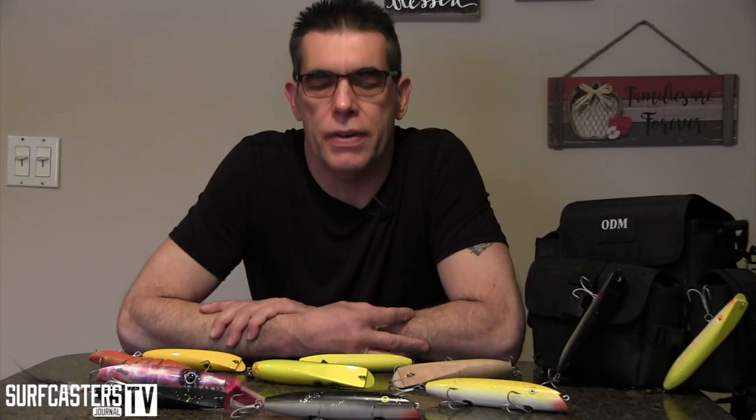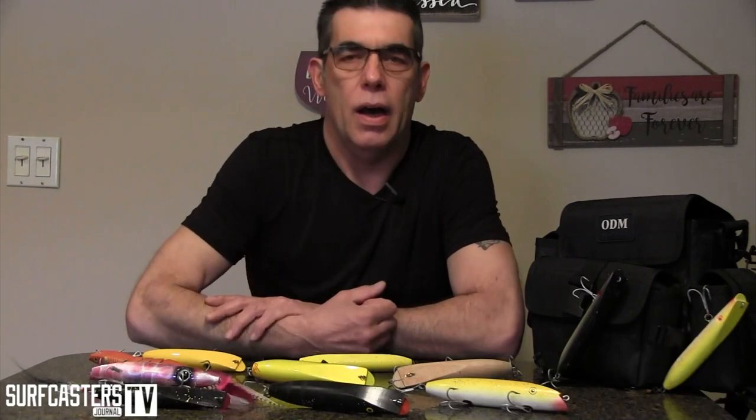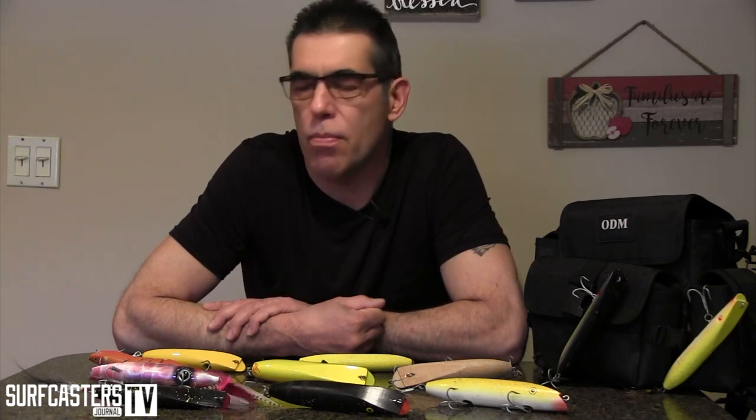I'm Zenoch Roman, co-publisher of Surfcasters Journal Magazine. Today I will be talking to you about darters. As I explained in the original video, we have done a lot of videos with a lot of pros — or sharpies or whatever you want to call them — and they gave you their opinions on what they like and how they like to fish it. I just thought, since I was going through my stuff and putting it away, I'd give you my views on the way I fish some of these plugs.